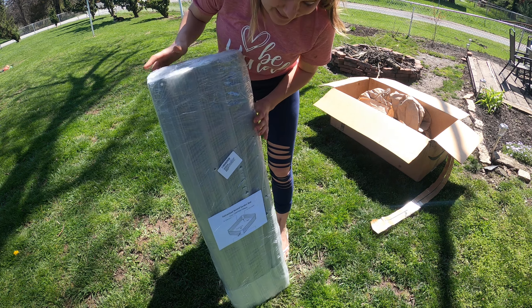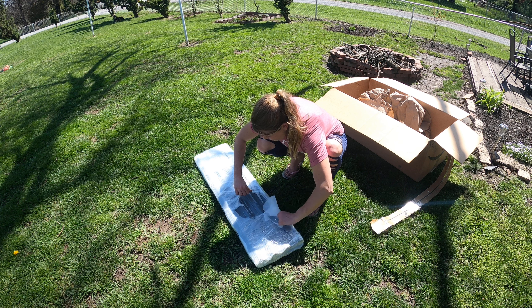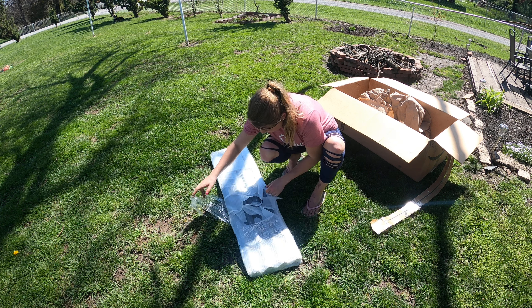Alright, so this is what we got — it is a metal raised garden bed. We're going to put it together and it shouldn't be too hard. This is the smaller one I got; I got two other ones that are wood but this is our metal one. It's just like a square, so I think it should be easy to put together. Looking at the directions, it doesn't look too hard.